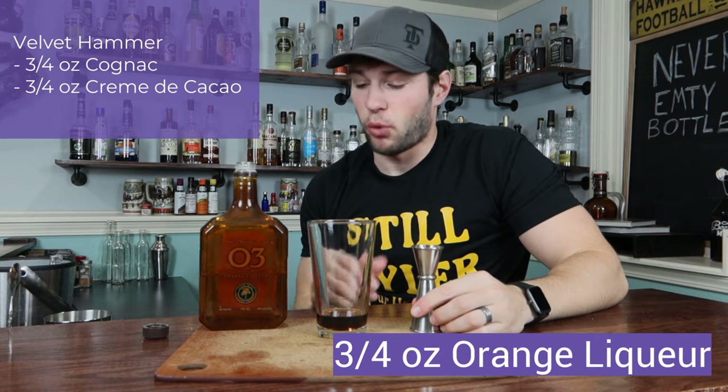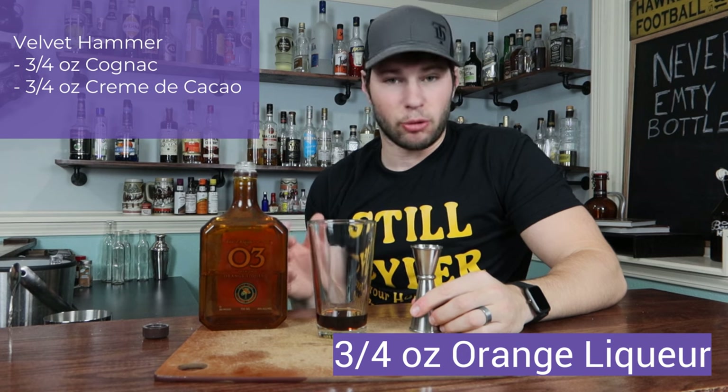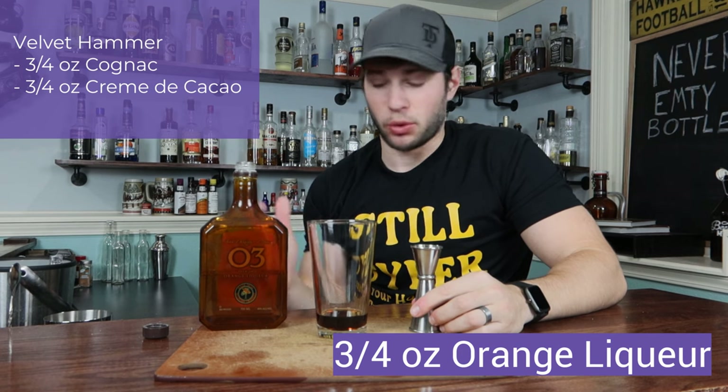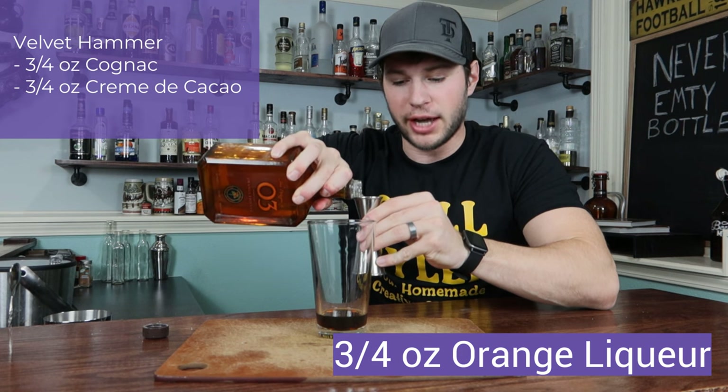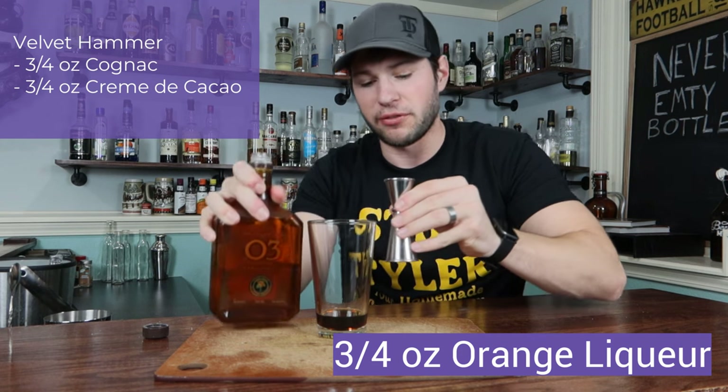Now we got to spice this up with just a little bit of orange liqueur here. And when I say a little bit, I mean the exact same measurement as the other ones — three-fourths of an ounce of any orange liqueur that you prefer. Grand Marnier would work really nice in here, or Cointreau, whichever you've got lying around.